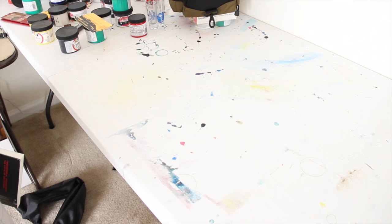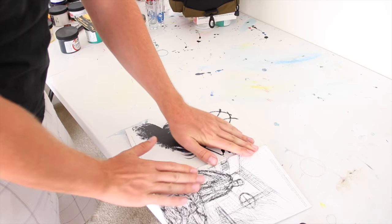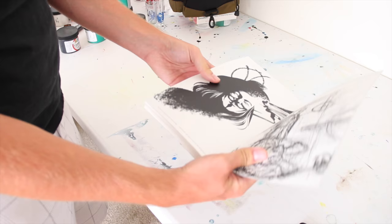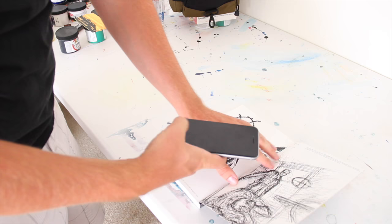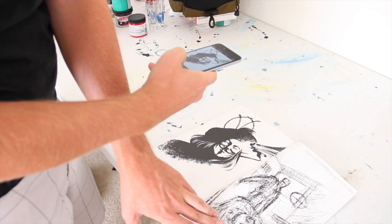So the first thing I'm going to do is find the image I want to put on my t-shirt. Here it is — I've got my copy of V for Vendetta, and once I have it open to the right page, this is the image I want on my t-shirt. I'm going to take a picture of it with my phone, so I'm going to center it, take the picture. Now you can see there's the image I'm going to use.